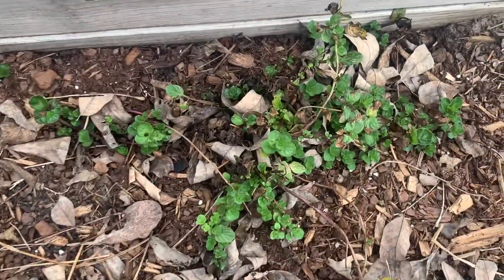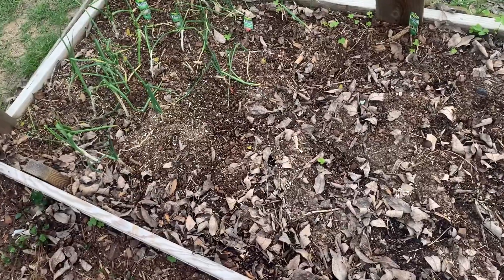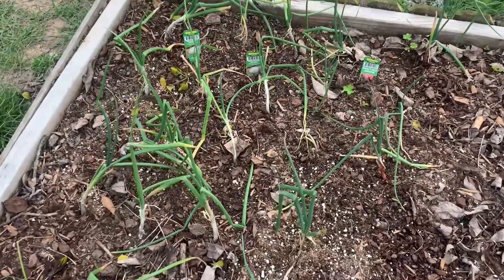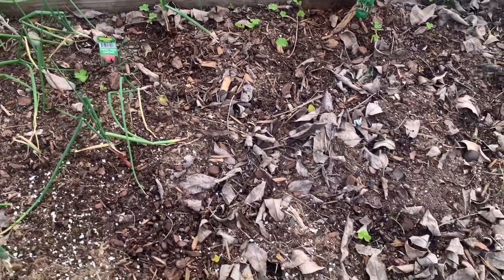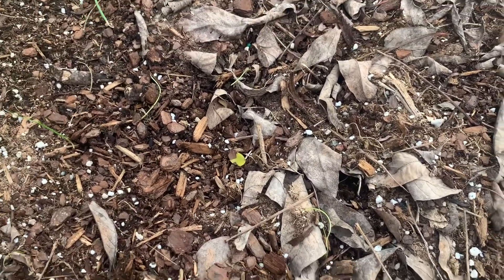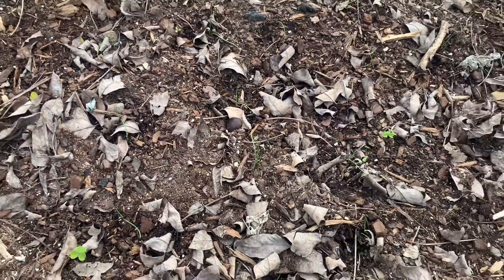Here's that spearmint along here and that should take over pretty well. I have onions over here — these are Texas sweet onions, then I have some sweet red onions, and some shallots that probably won't make it but whatever. And then this year we got leeks — I have tons of leeks.